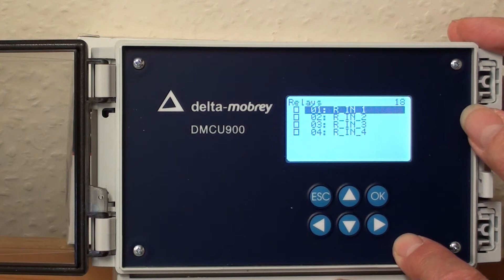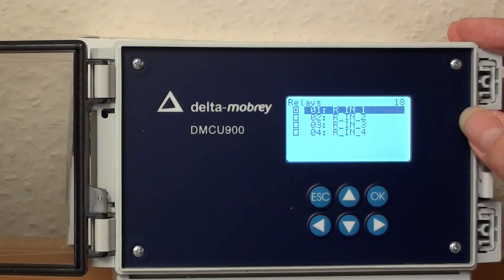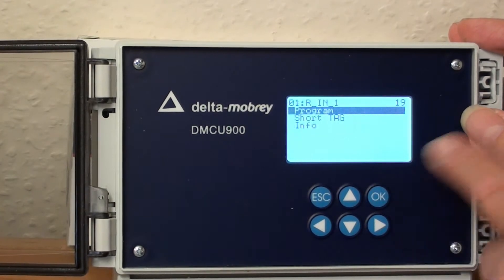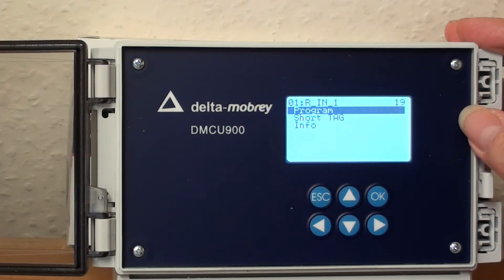So let's set up relay one, for example. Press the right arrow and you then get a dot in the box. By clicking OK, we now come to another menu called Program.